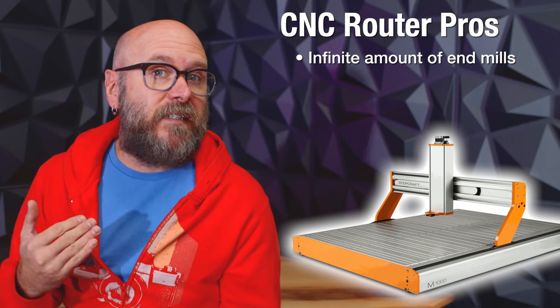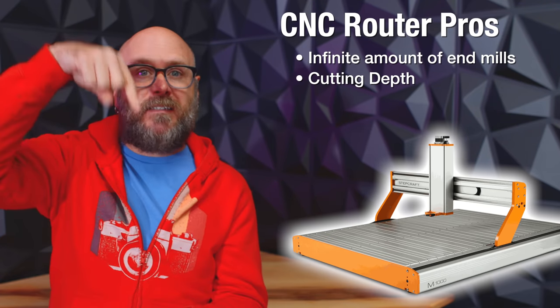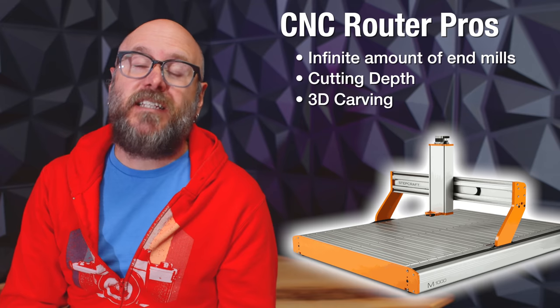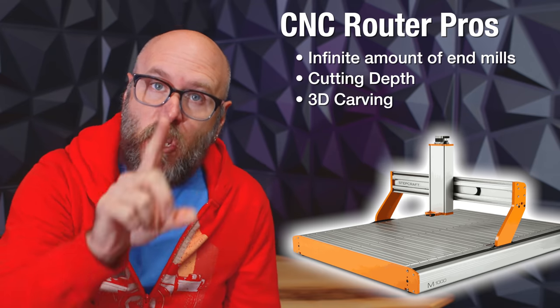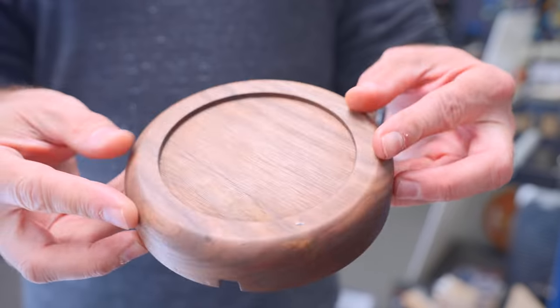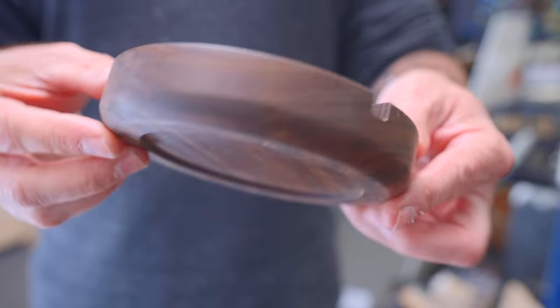Another pro: the CNC can cut much deeper than the laser. The limitation is the Z-axis and the length of your bits. Something a CNC can do that a laser can't is 3D carving. I made this wooden ashtray with the CNC — something the laser can't do — and you could get way more complicated than this. You could technically carve a 3D wiener dog face with the CNC. Try doing that on a laser.